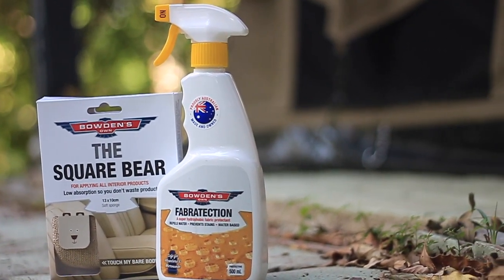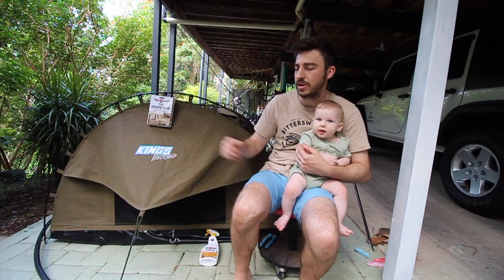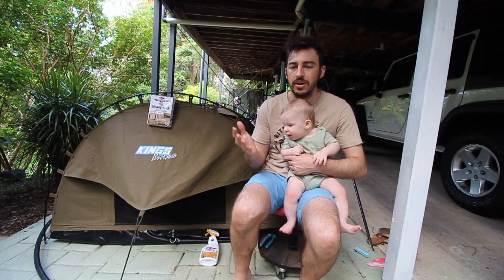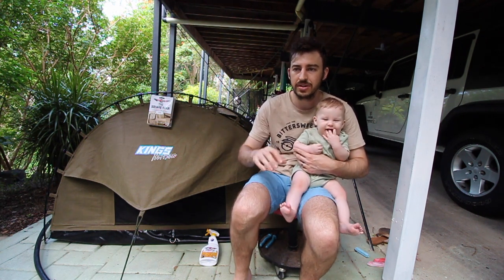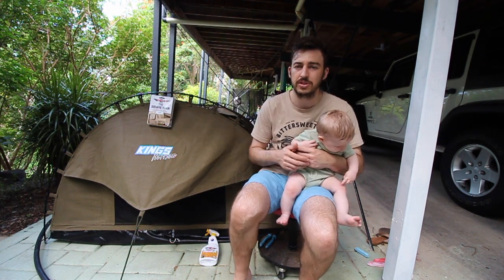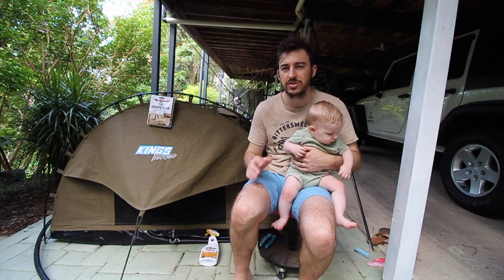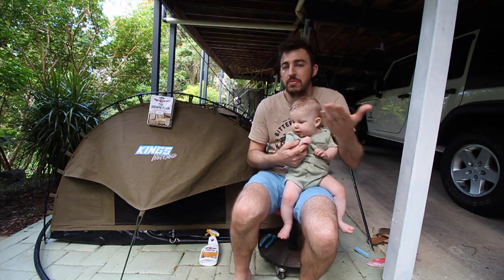The Square Bear is an applicator pad made for interior products. This is an interior product and they recommend the Square Bear to use with it. It sits perfectly in your hand, which is amazing for doing interiors. It's really soft and there's no wasted product — it's specially designed for products like this so you don't waste anything, which is more money in your pocket. You can then maybe do your friend's swag or other tents as well.